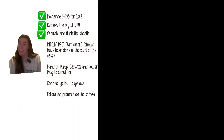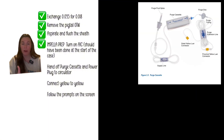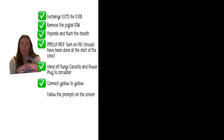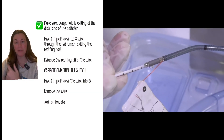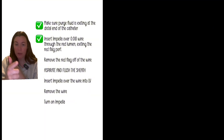On the Impella prep side, you should have already turned on the AIC console, which will walk you through the catheter prep steps. Hand off the purge cassette and power plug — which come in the Impella catheter kit — to the circulator so they can set up the purge fluid. Connect yellow to yellow: the yellow port on the Impella catheter to the yellow port from the purge fluid. Follow the prompts on the screen; it will flush and purge through, and you should see purge fluid dripping at the end of the catheter.